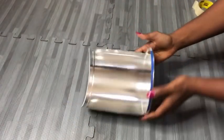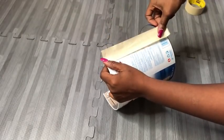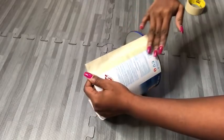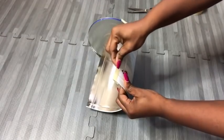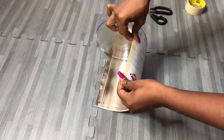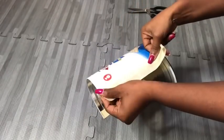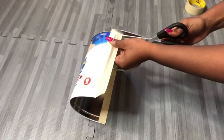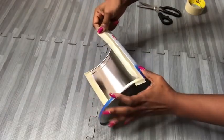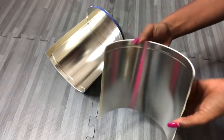Now, because the edges are sharp, I'm going to cover them all up with tape. I covered them up and I'm going to do the same thing for the bottom.